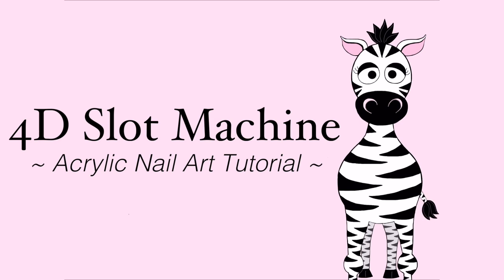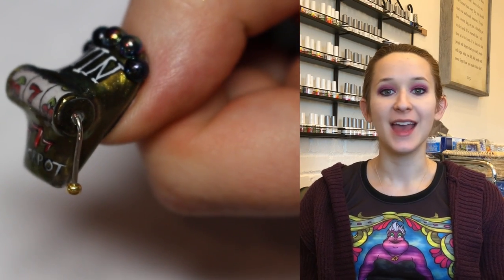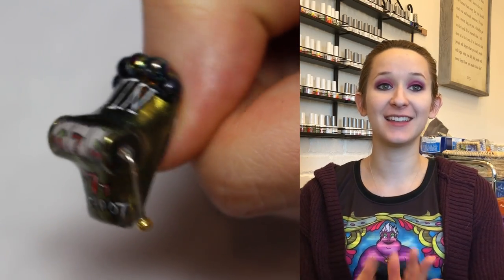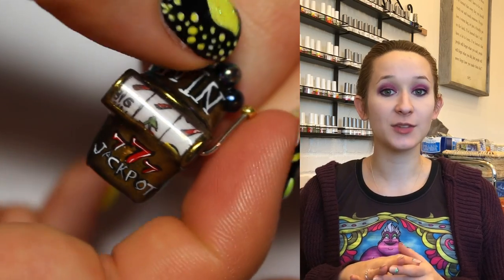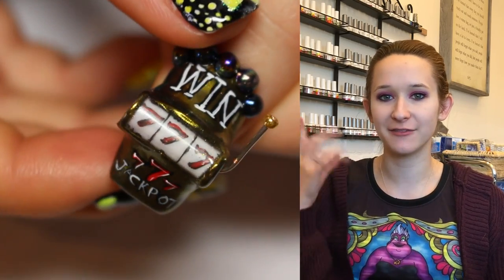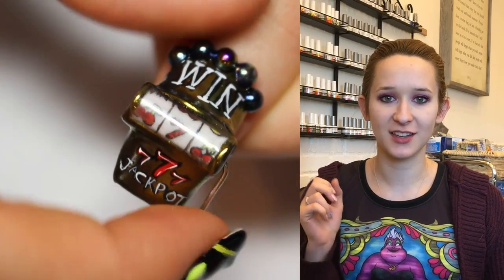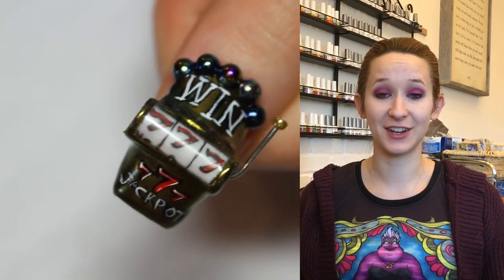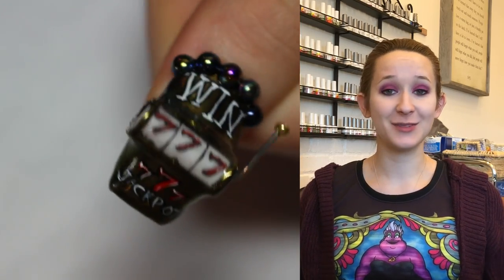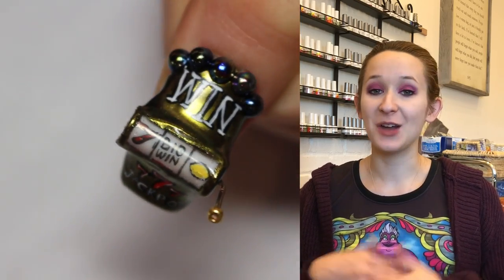Welcome to this 4D slot machine acrylic nail art tutorial by Hot Pink Zebra Polish. In today's video I'm going to be showing you a 4D slot machine — this is a nail I thought of in the middle of the night a long time ago. I let it simmer in my head and it's actually so easy and simple. As long as you've got some straws, you should be good to go.